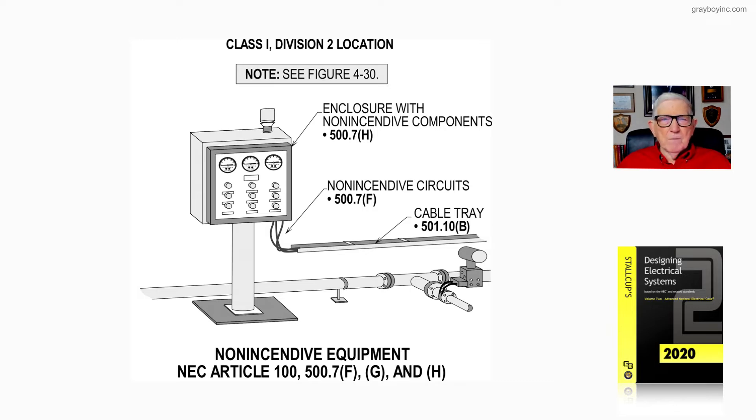If you go over to Chapter 4 in Stockup's Electrical Design Book, Volume 1, you can find recommended requirements — such as it's recommended that the circuitry be identified with light yellow, so that a person coming into a facility, like a third-party contractor, can distinguish it. Intrinsically safe circuits are identified light blue, so light yellow is recommended for non-incendive circuitry.